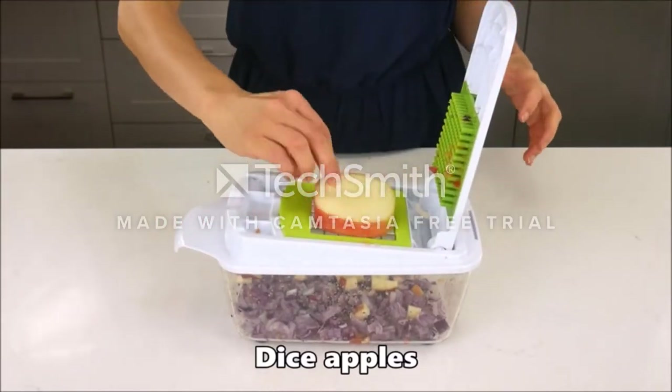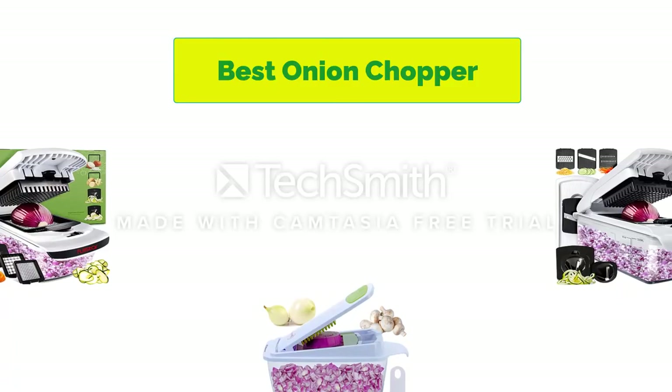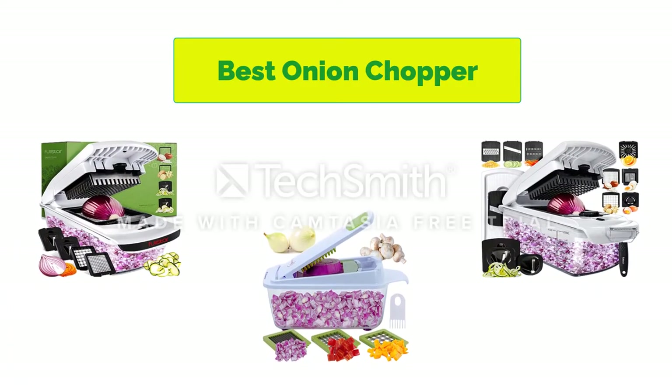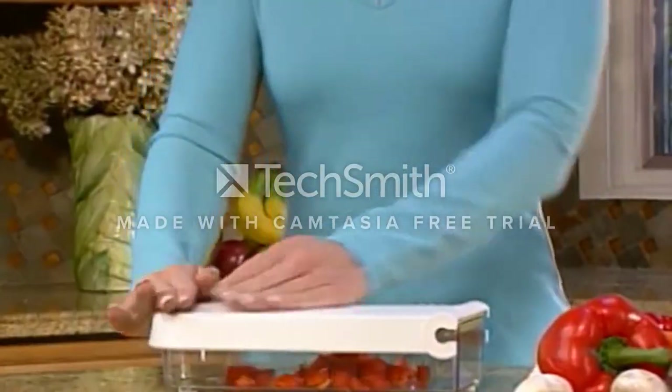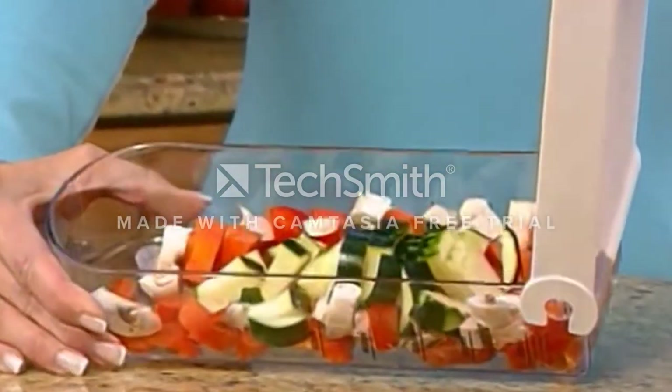Hello, welcome to our gear research channel. Today in this video, we are going to show some of the best electric onion choppers that are best-sold on Amazon. If you want more information and updated pricing on the products, check the links in the description below. So let's get started with the video.